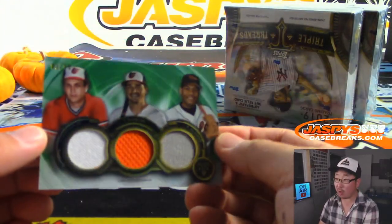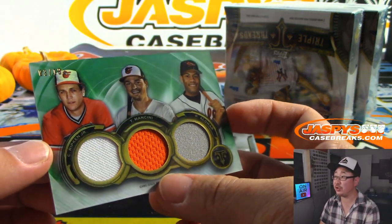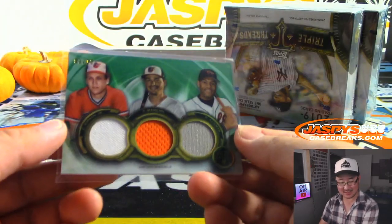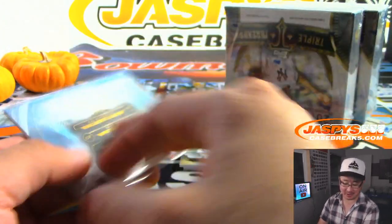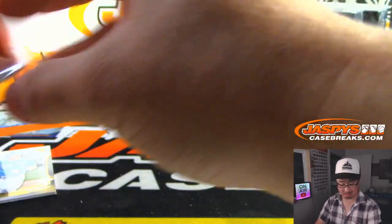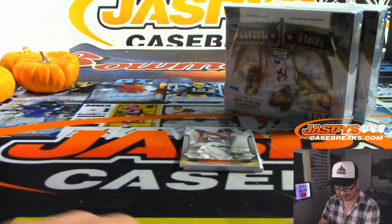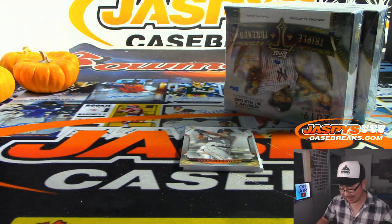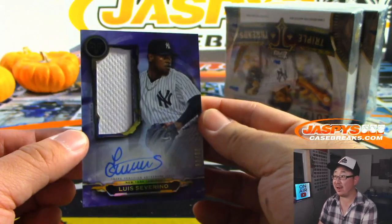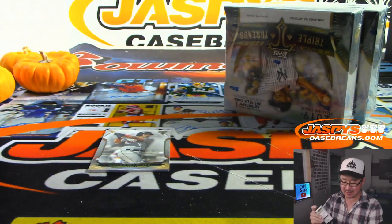Then we've got a triple relic for the Orioles, 3 out of 18 — Cal Ripken Jr., Trey Mancini, Roberto Alomar. I'm putting Trey Mancini with those two guys. Jim Warren with the O's. Adam Jones maybe would fit in there, but not sure if Trey Mancini's quite at that level yet. And more Yankees — Luis Severino, jersey and autograph, 28 out of 75. Bradley, Yankees 8.